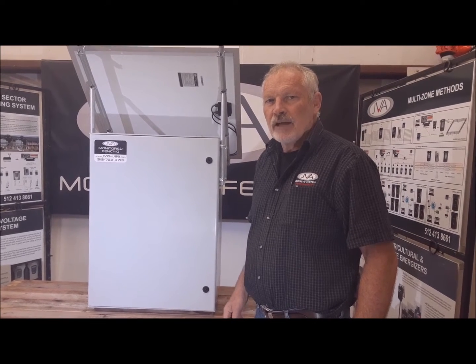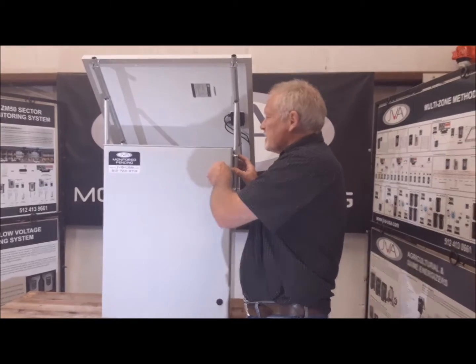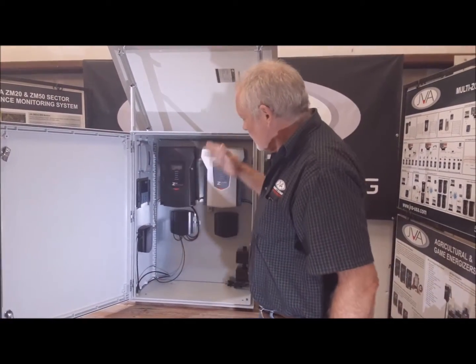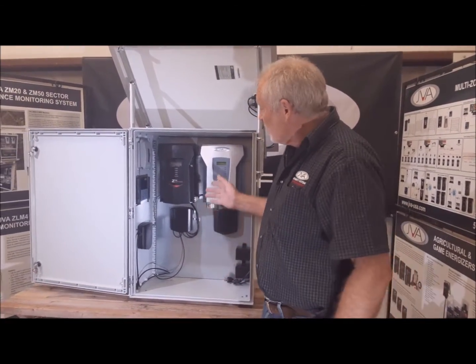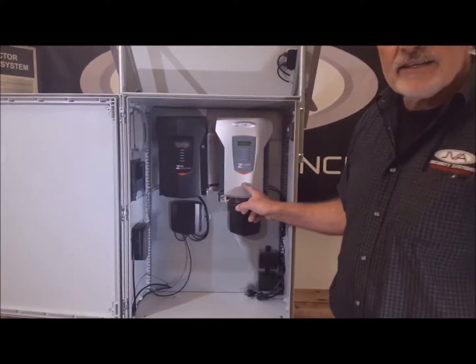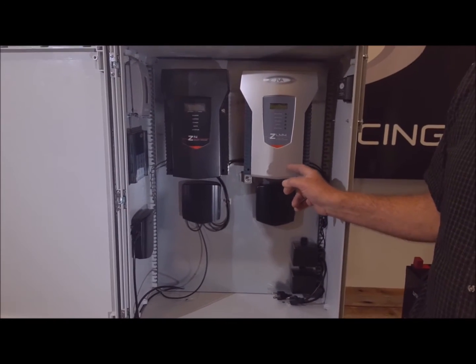Hi there, JVA Billy here. Introducing our equipment cabinet. This is a very neat fiberglass cabinet with a weather seal. Plenty of space inside to mount any equipment required for a job. In this case I've got a Z14 and a ZLM4, a high voltage monitor and a four sector low voltage monitor.